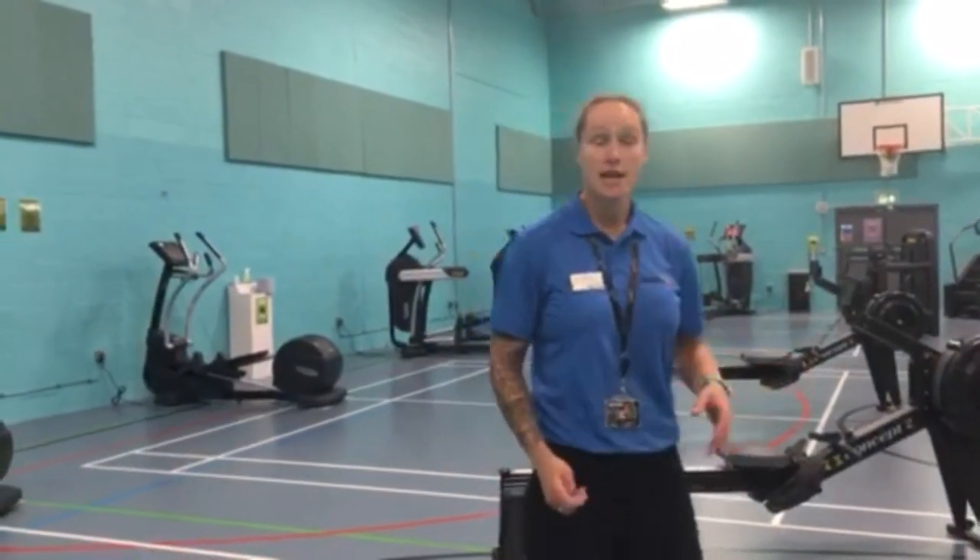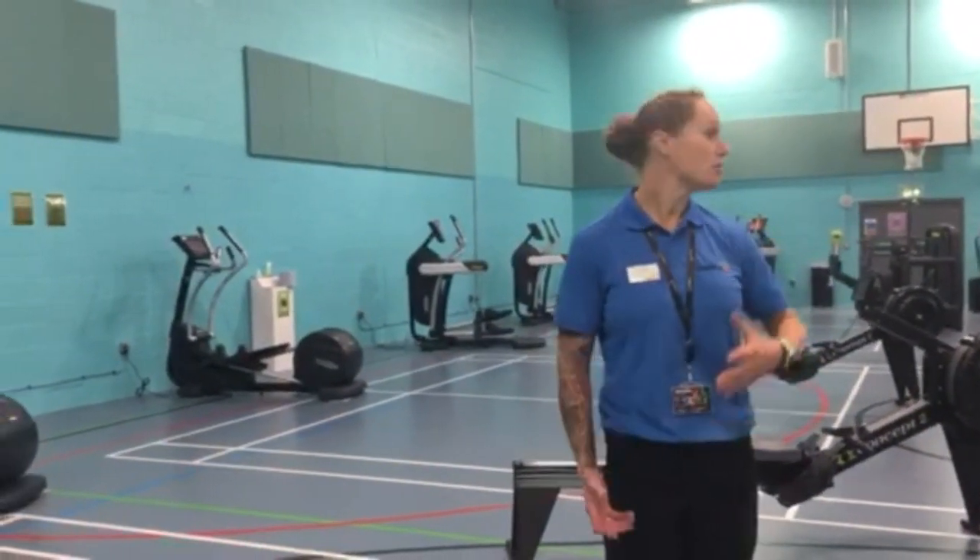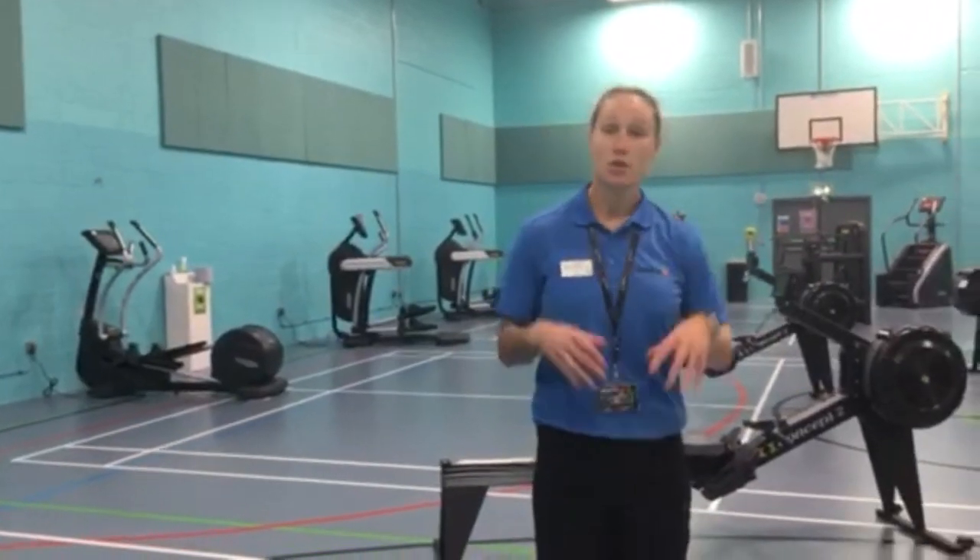You've also got your rowing machines and also some resistance kit as well, which you'll find as your body machines are also located in this area.